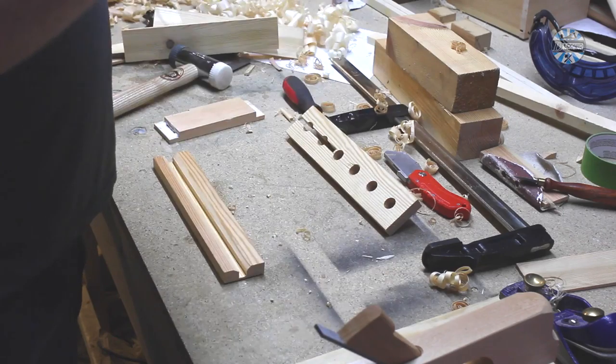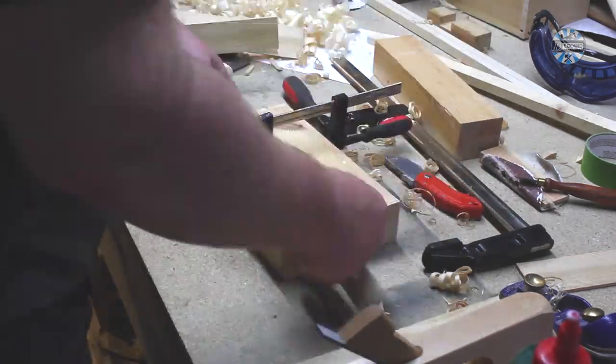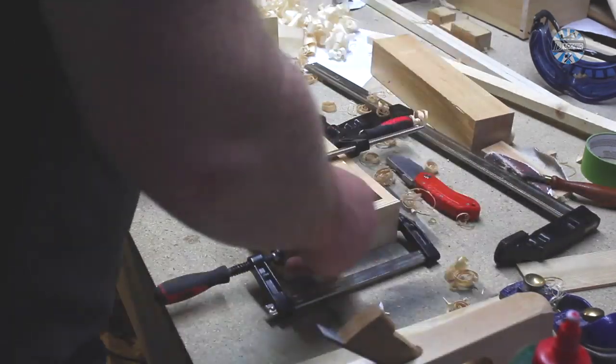A short cat break. Some of my chisels have a thicker blade, and these needed a slot cutting to accommodate this thickness.